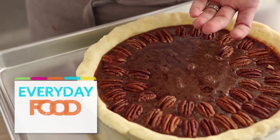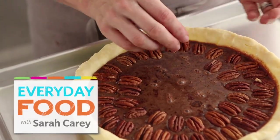Want a delicious recipe for a pie this Thanksgiving? How about a chocolate pecan pie? Does that sound good to you? Sounds good to me!